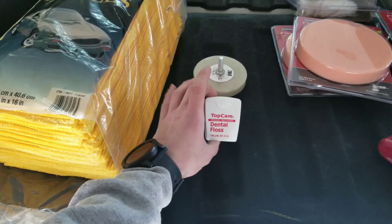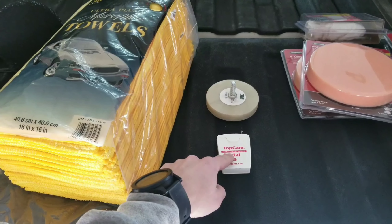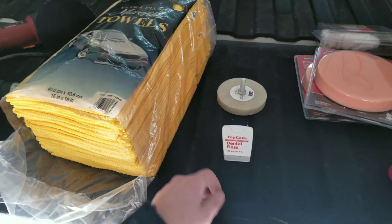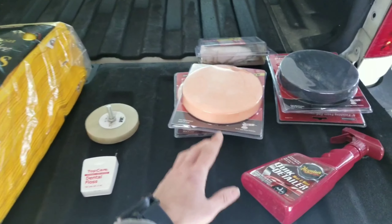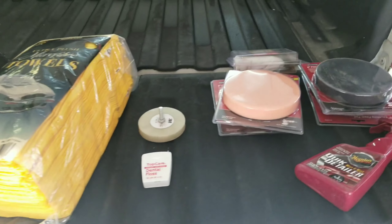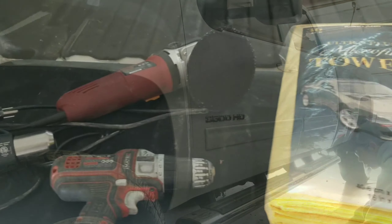You're going to want some dental floss. After you get the emblem heated up, run it behind it and it peels the emblem off. I've got my assortment of pads for the DA polisher, and you're going to want some quick detailer and of course your microfiber towels. This is about all you're going to need to get this job done, so let's get right into it.